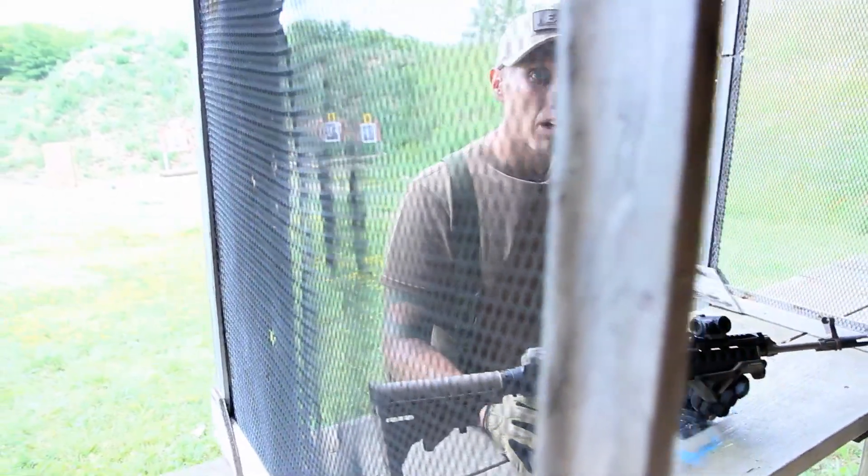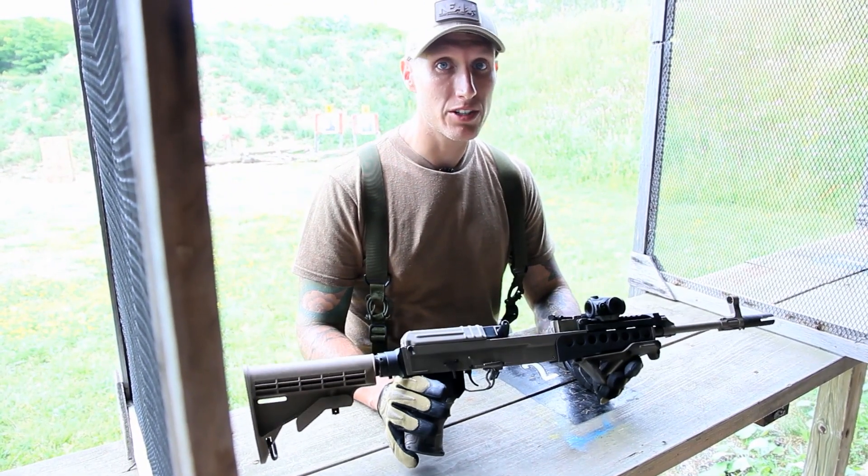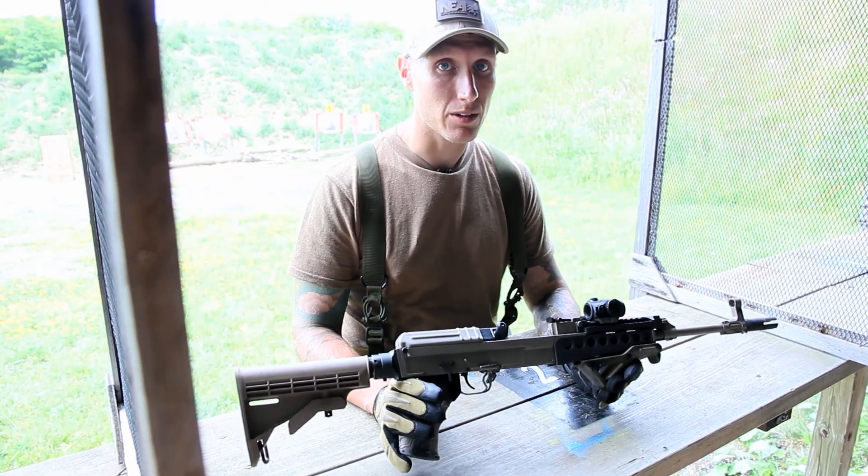If you have a VZ-58, I highly recommend you go out and look into one of these modernization kits, because you're really going to enjoy shooting the VZ-58 after you upgrade it.